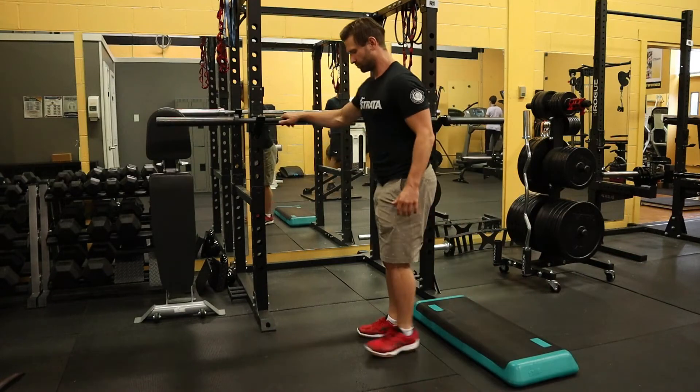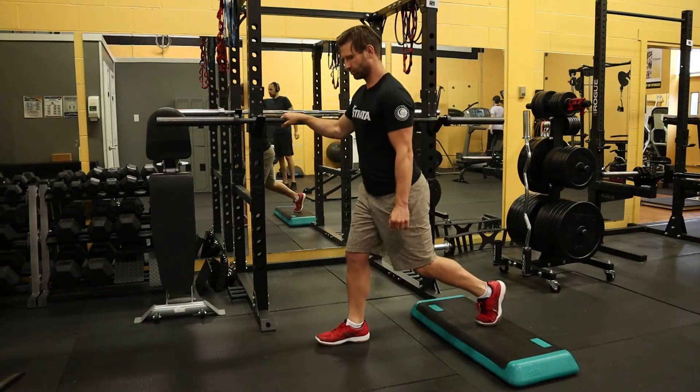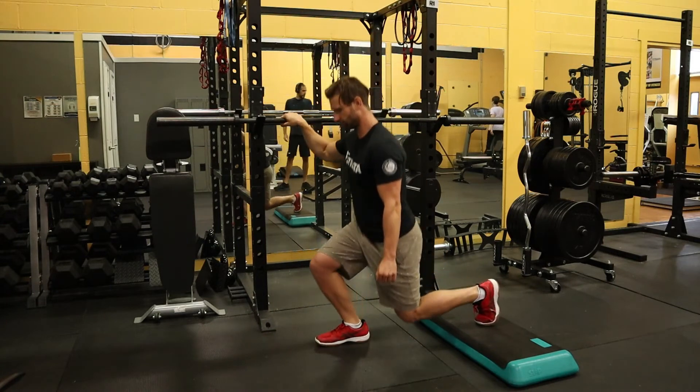For this exercise you can hold on to any object for support and hold dumbbells at your chest or by your sides, or just do body weight.